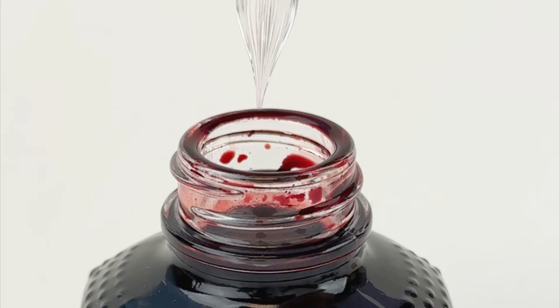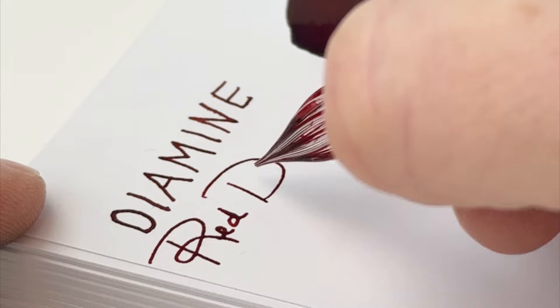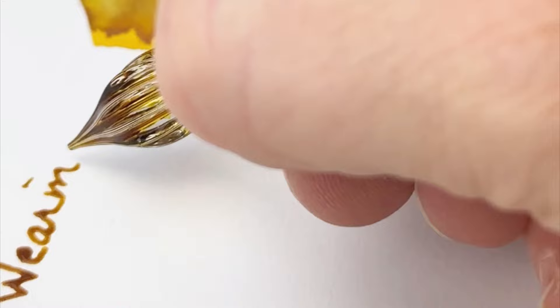And then we're going to go through with some dip pens. We're starting with a J. Herbin spiral glass dip pen here, and we're going to put down a writing sample of each one so you can see the inks in writing alongside their paint swatches. This is that Majestic Maple Syrup ink that I was nervous was going to be so light when I very first used it, but when you go to write with this ink, it goes on quite dark and pretty clear there on the page.